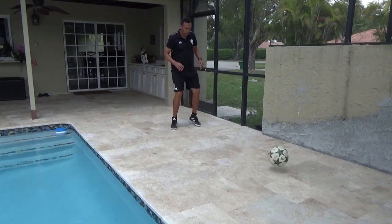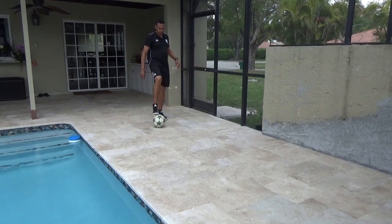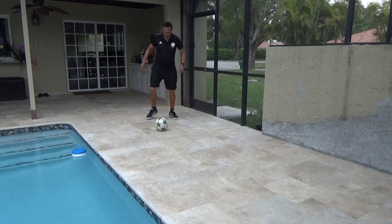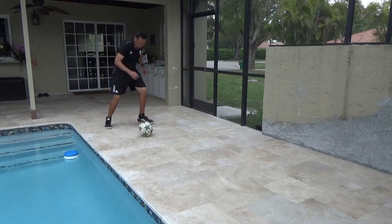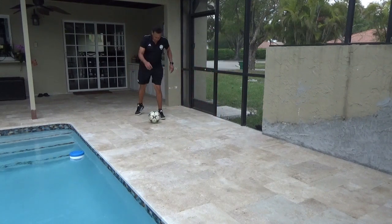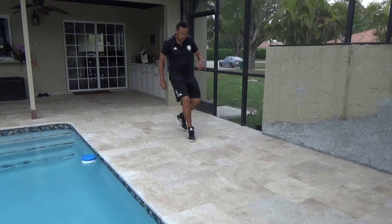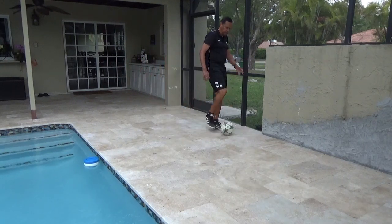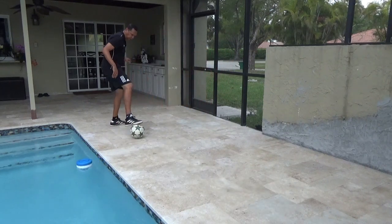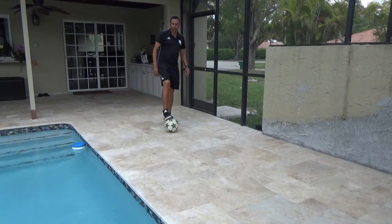Open body shape going to my right — let's work on that. Then we'll go close body shape across the body and go that way. Then when pressure is coming from behind me, I see it over my shoulder, I shield, and use the sole of my foot to keep my distance. Those are the different ways we're going to receive the ball on the ground today.